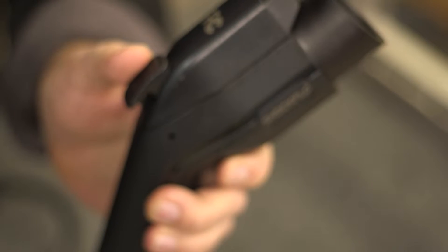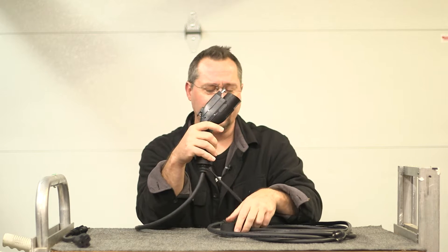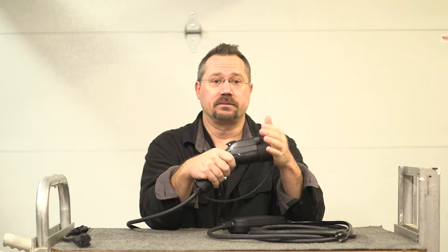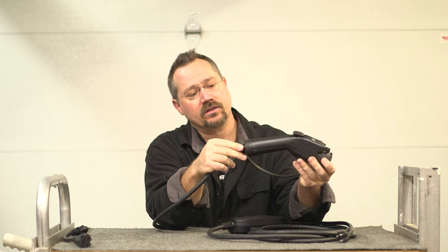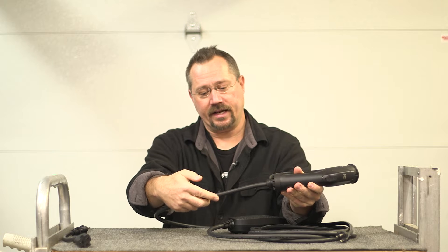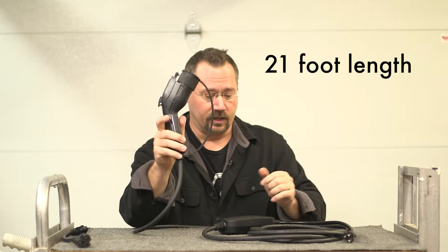We have the specs on the tag right underneath here and a nice rubber dust cap to cover the end and keep it clean when you're not using it. At the end here, it looks like we have a nice little bit of strain relief. As we follow our cord down, this is a 20-foot cord, 21 feet in total length.